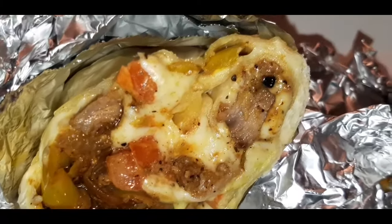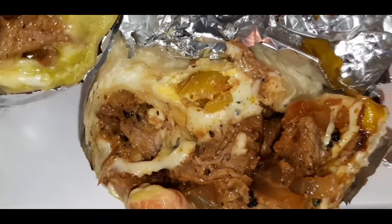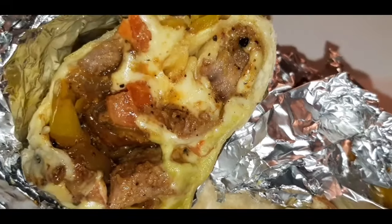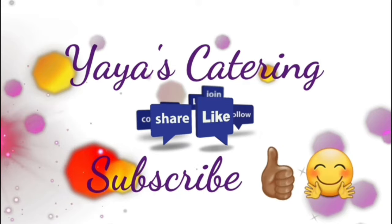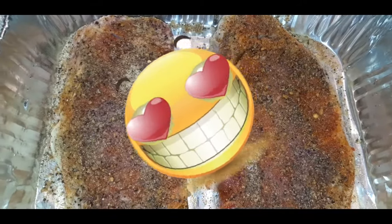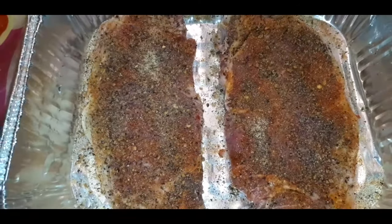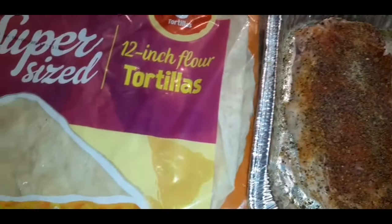It is meaty, it is flavorful, it is cheesy, it is packed with flavor. It's a steak burrito, y'all. Let me show you how easy it is to make a nice steak burrito.